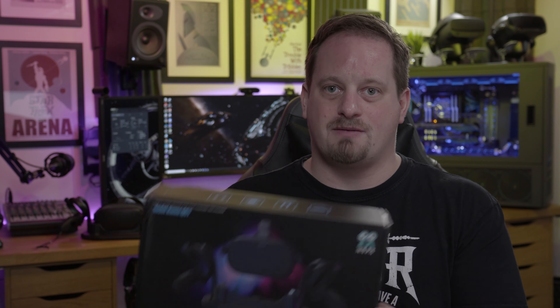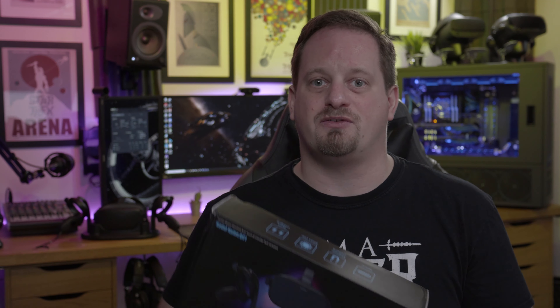Full disclosure: AMVR did send me this product for free for review, but of course as always my thoughts will be my own.